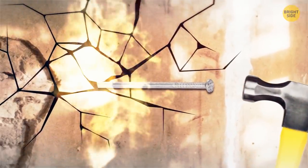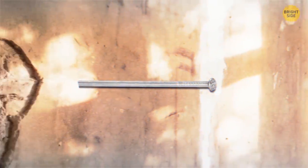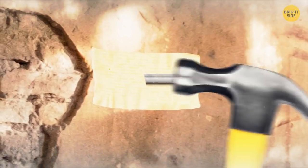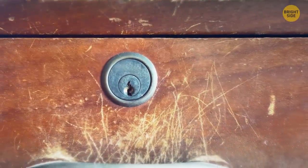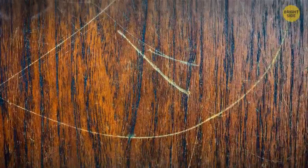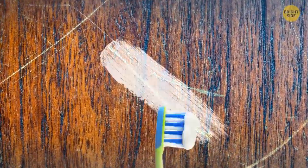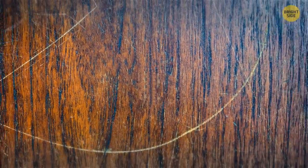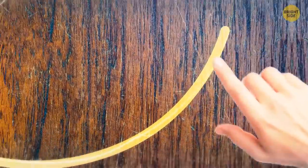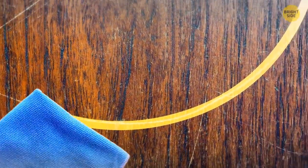Plaster walls can crumble and spread dust when you hammer nails into them. Cut a strip of masking tape and stick it where you want to hammer a nail in — the tape won't let the plaster crack. Small scratches and dents on wooden furniture can be removed with toothpaste or a walnut. Rub a pea-sized amount of toothpaste into the scratch, or rub a walnut half into the dent and buff with a soft cloth so the wood absorbs the oil and the scratch is sealed.